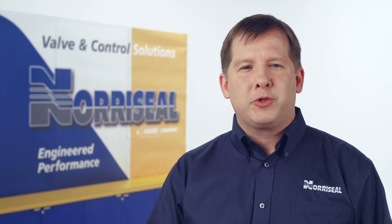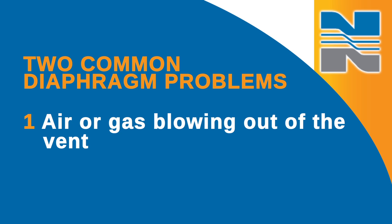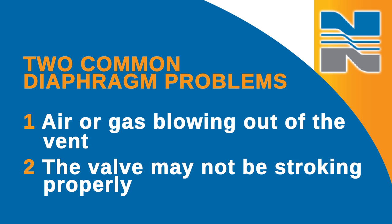In this video, we're going to talk about troubleshooting the diaphragm in the series 2200 high pressure control valve. There are two common issues that indicate diaphragm problems. You might detect air or gas blowing out of the vent hole, or the valve may not be stroking properly and you're not sure why.